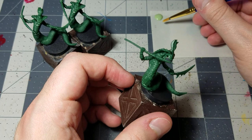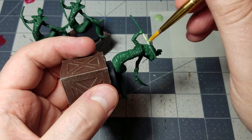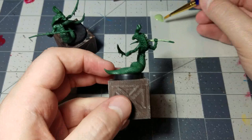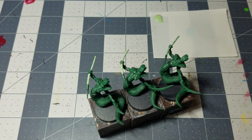Next up, take out some scaly hide. The first thing we're going to do with it is paint the spear shafts and the spear grips. You can use any brush — you don't need to do anything super detailed here. Just get the base coat on each of the spears for all three miniatures.